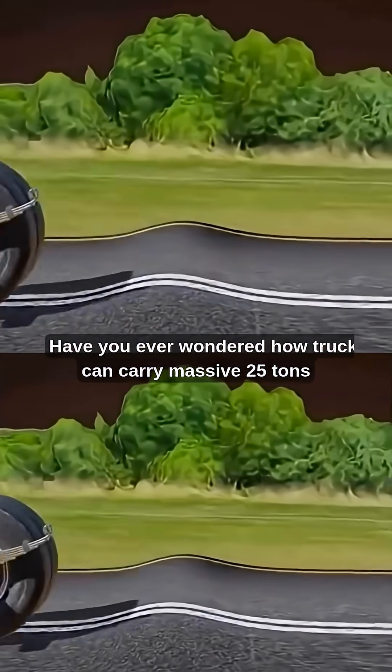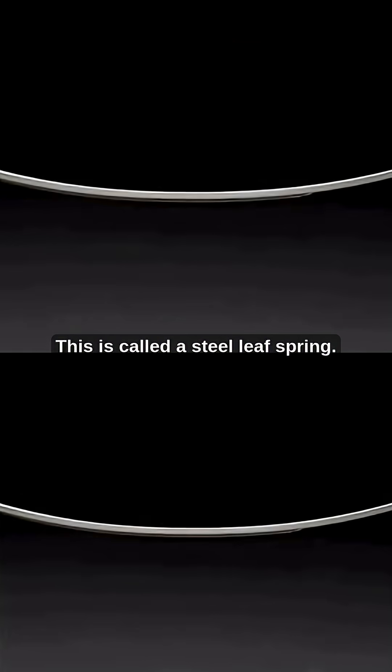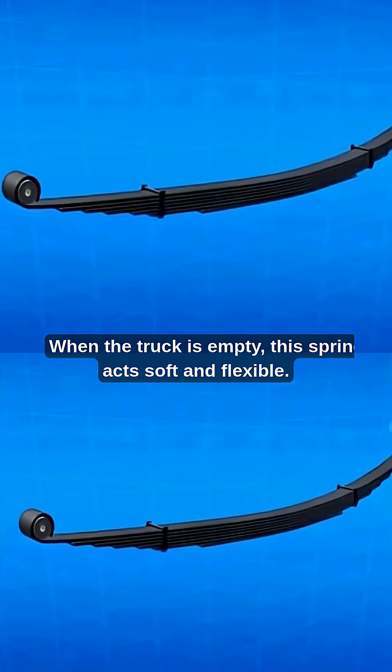Have you ever wondered how trucks can carry massive 25-ton weight with just a thin plate of steel underneath? This is called a steel leaf spring. When the truck is empty, this spring acts soft and flexible.